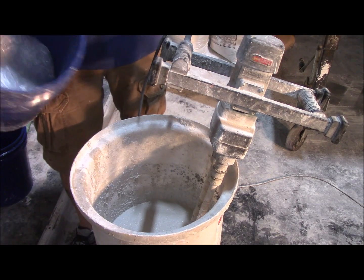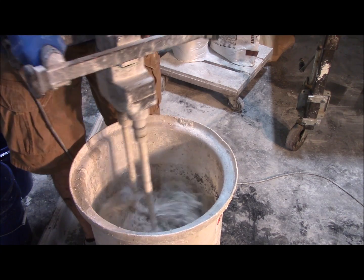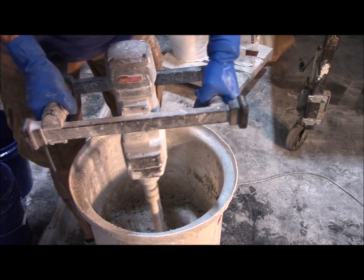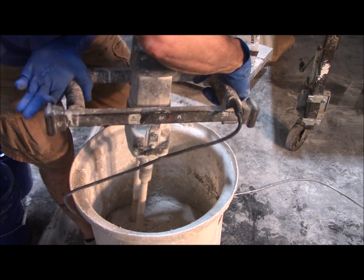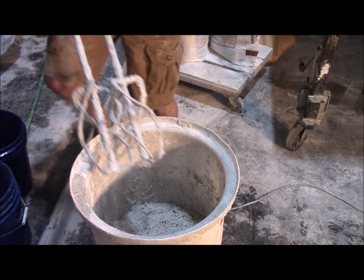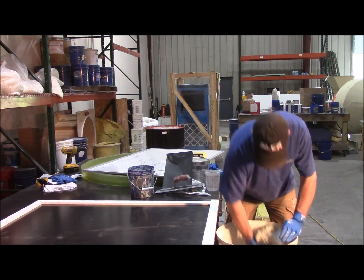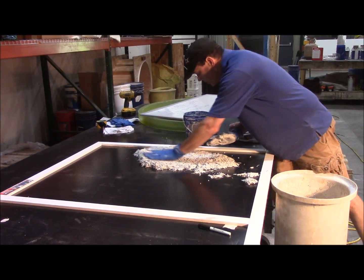I'm going to add my fiber, mix it in, and see what it looks like. It's good enough for me. I've got it mixed up — it's probably about a 0.30 slump, so you can see it would almost hold a vertical. After about five minutes it would hold vertical. We're just going to cast a sheet of it for experimental purposes.